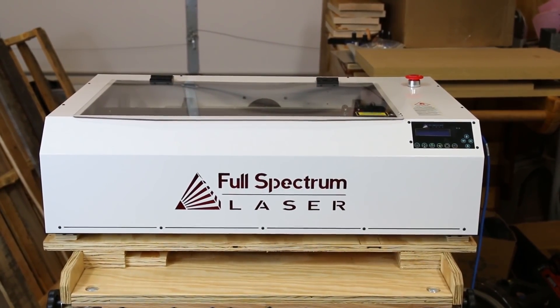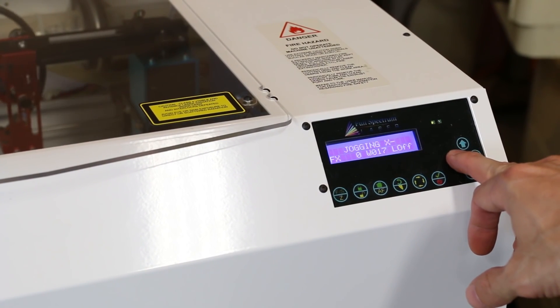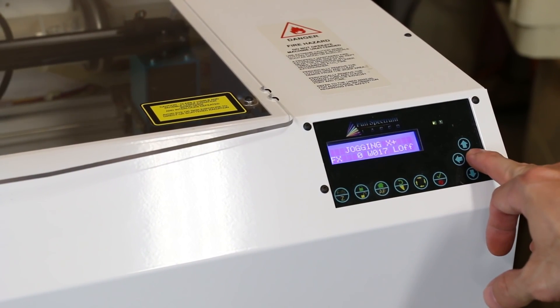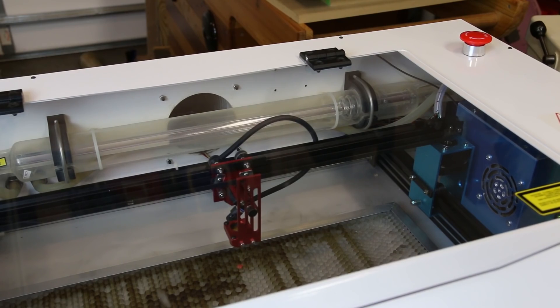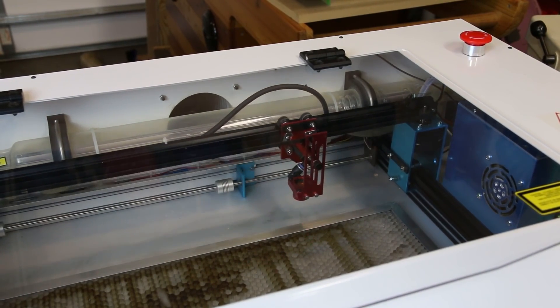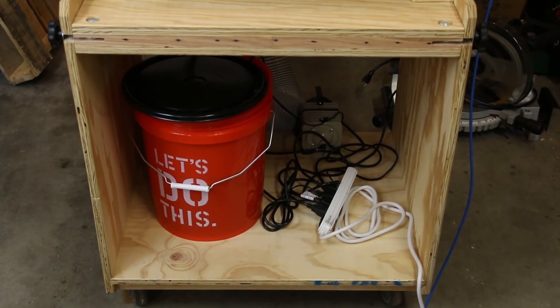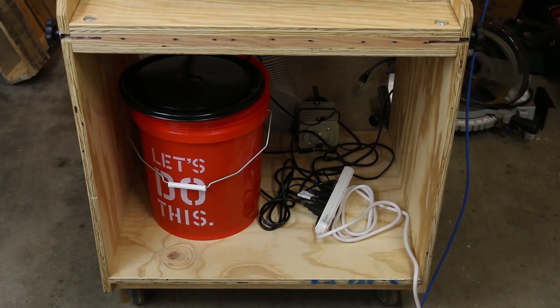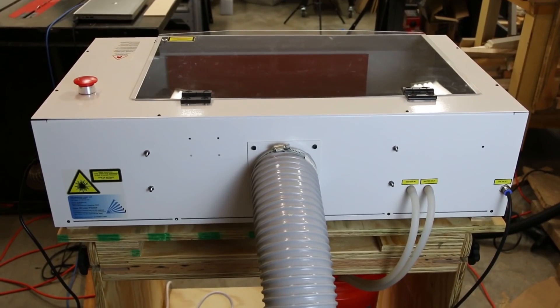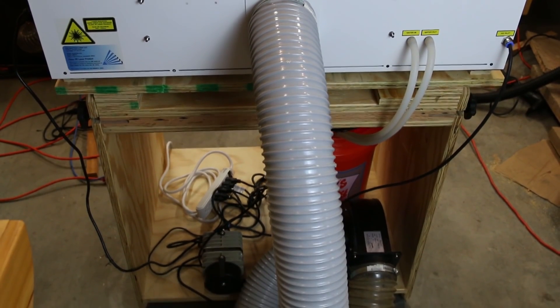I'll be using a Full Spectrum Laser Hobby 2012 that I have on loan from Rockler. The machine uses a 40-watt CO2 laser to cut or burn the wood by bouncing the laser off a series of mirrors to a focal lens that can travel along the X and Y axis. Since I only have it temporarily, I have it on a mobile base so I can move it easily around the shop. The cart also holds a bucket with a water pump inside to help cool the laser tube. There's an air assist and a powered vent to help clear the exhaust as well.